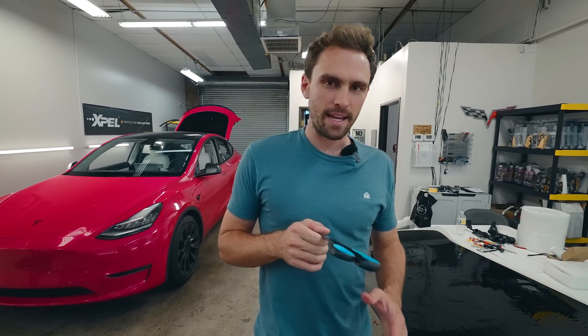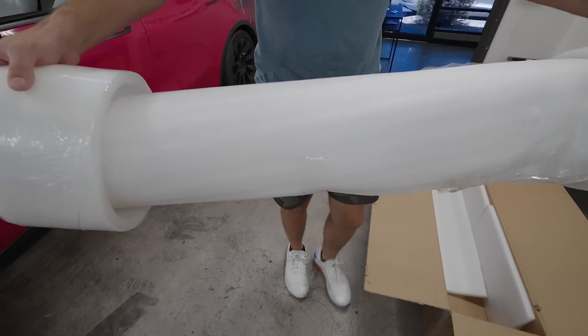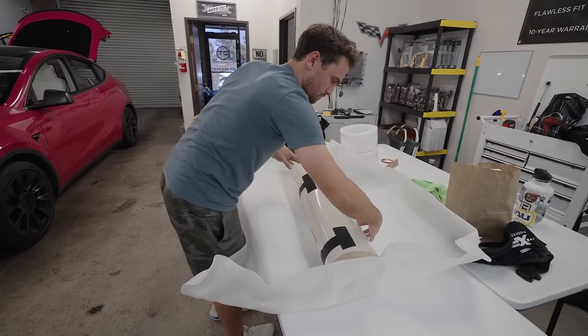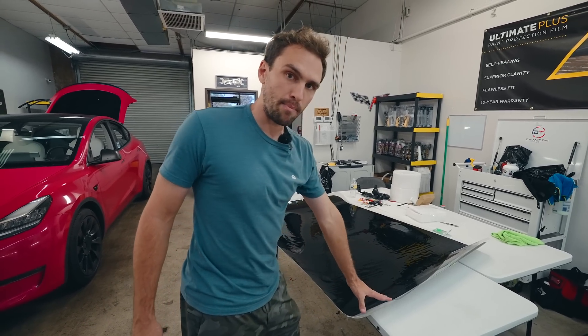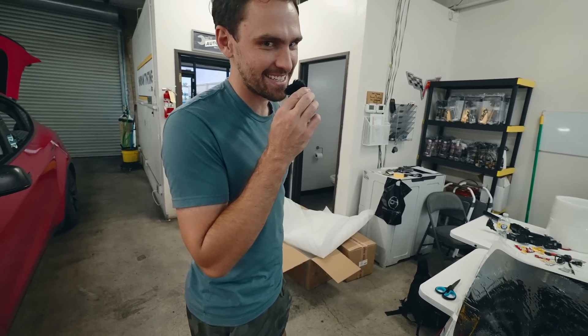We have a special video today — we've been working on this for about two months. We're at Dynamic Tint creating a special film for the roof of the Model Y. Tyler cut out basically a stencil of what they would use to tint the Model Y roof, and we're using that as a template to cut this out.